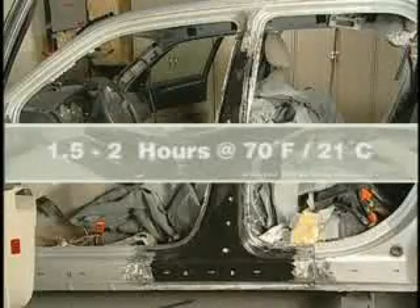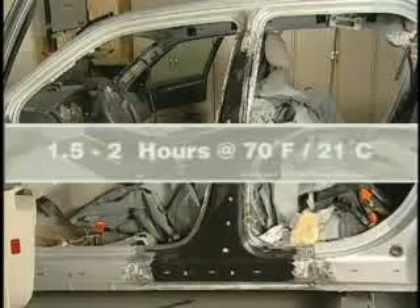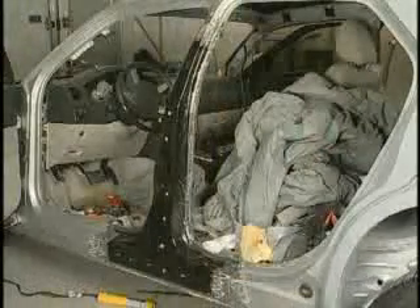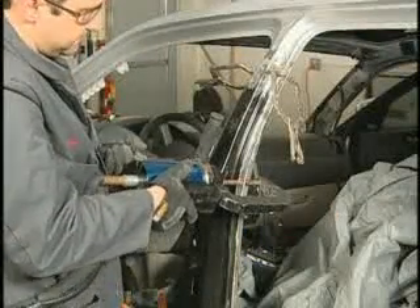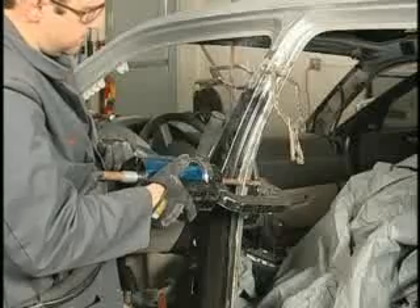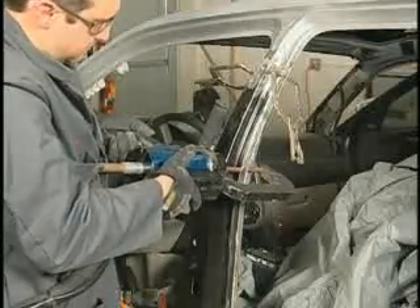Allow the adhesive to cure for one and a half to two hours at 21 degrees Celsius before removing clamps, unless welding will take place within this time frame. Clamps may be removed immediately after the panel is welded. Expect the adhesive to be a little tacky on the surface, as this is a normal property of the adhesive. Now we are ready to weld bond. Be sure to review all pertinent information about the use of the squeeze type resistant spot welder before you begin.